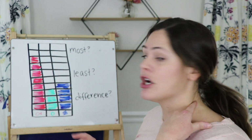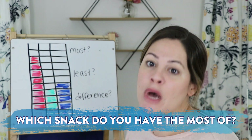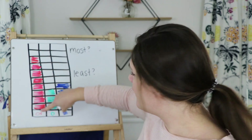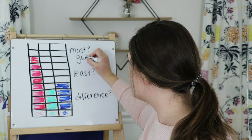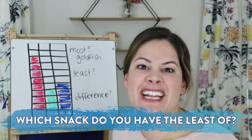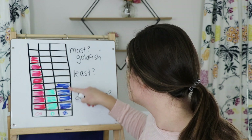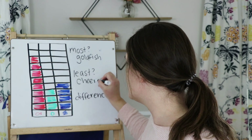Let me take a look — we're going to do it with my graph first. Which snack did I get the most of? I can tell here it looks like my goldfish — that bar is way higher. So I got the most goldfish. Which snack did I get the least of? Which one is the smallest? These ones are pretty close, but I have three Cheerios and four Chex, so Cheerios is the smallest.